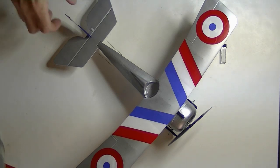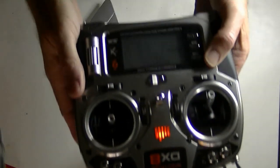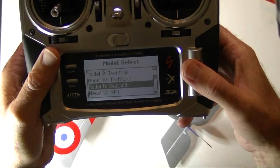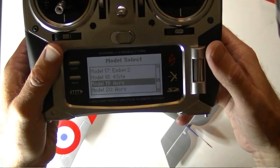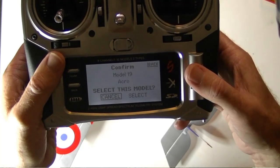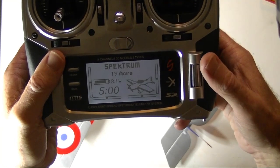Now let's say you bought a plane like this Newport 17 that I just got, and it came with a free AnyLink. What settings do we need on the radio? The first thing we need to do is come in and set up a model. We'll start with a fresh model — ACRO model 19. ACRO just means it's an airplane; we don't want a helicopter. We'll select that one.